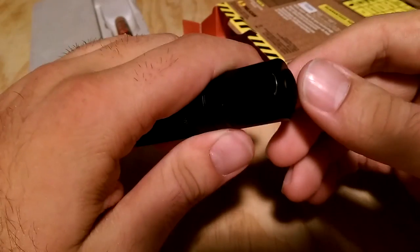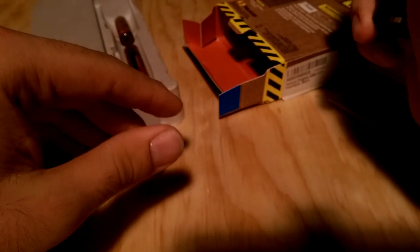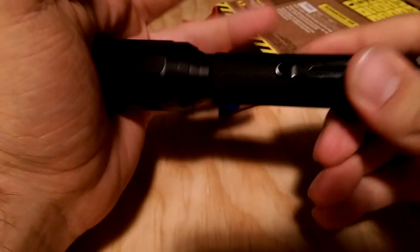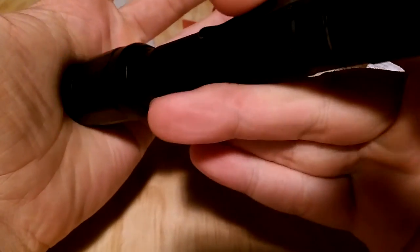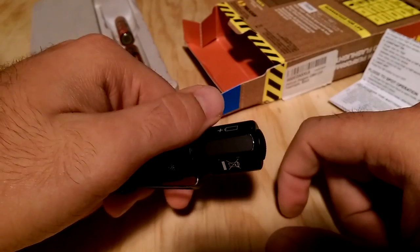A memory switch would have also been a great idea. The way it currently works: when you cycle to, say, low — let's suppose you're working in a very dark area and you want to preserve your night vision — you go to low, work, then turn off the light. But the next time you turn it on, it will be on high, which is going to be really bright and blind you for a second. What I do to remedy that is put the front of the light in my palm and cycle to low before using it, but that's inconvenient. I would have liked to have seen a memory switch or a dedicated mode button to select the mode directly.